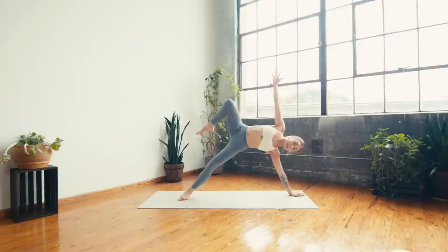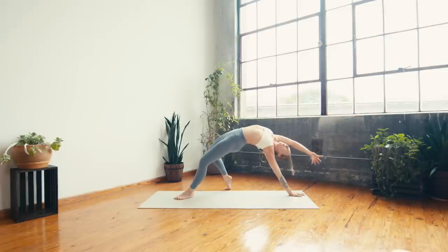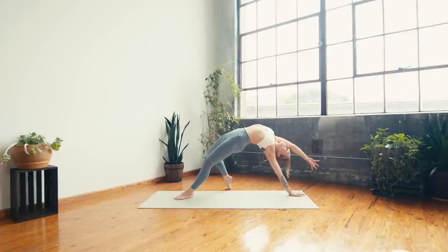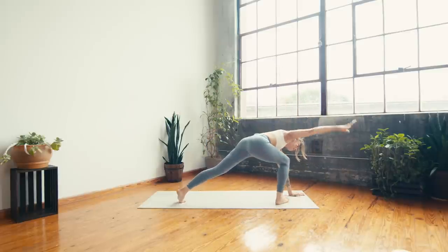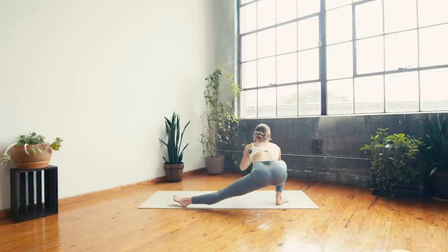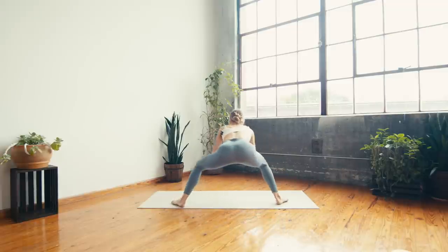One more inhale — float the right leg if it isn't already. On your exhale, slow and controlled — wild thing. Right toes land and open the chest to the sky, reach right fingers to the top. Breathing in and breathing out. Next inhale, start to transition back through your side plank, pull the right knee in. On your exhale — skandasana. Right knee bends, toes turn to the top left corner of the mat, hands travel to the heart center, left leg is long, flex through the left toes.